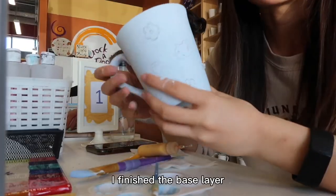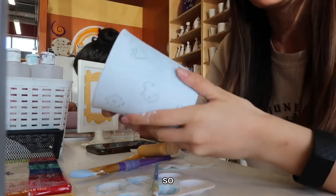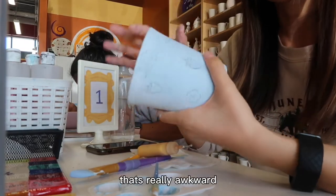I finished the base layer — they're different colors. This one's light and then this one's dark. So that's really awkward.